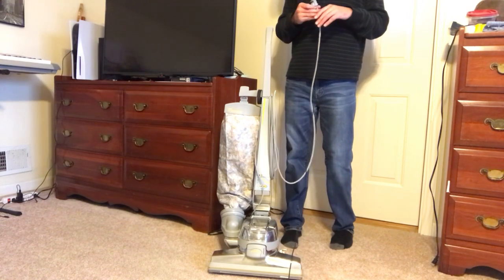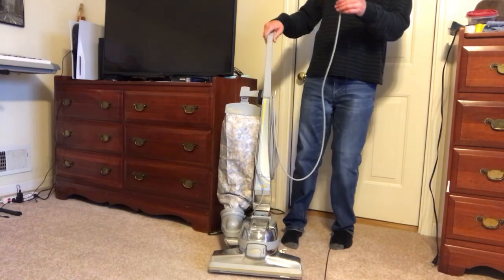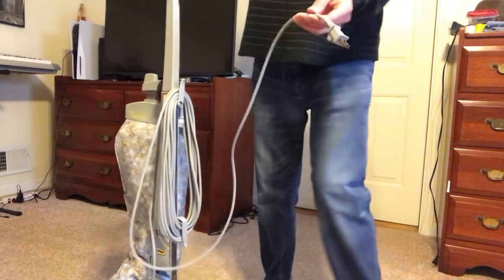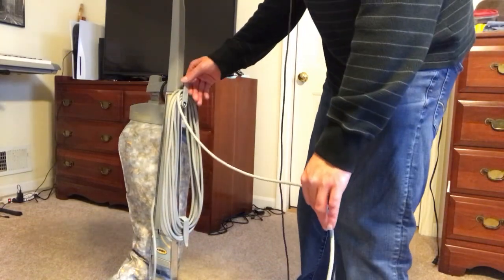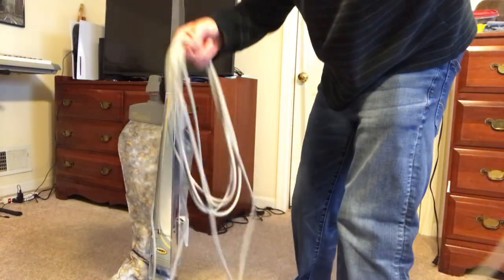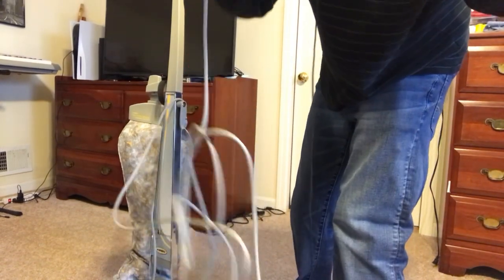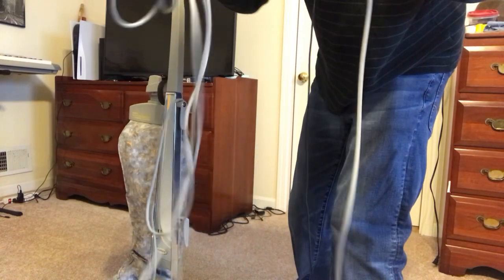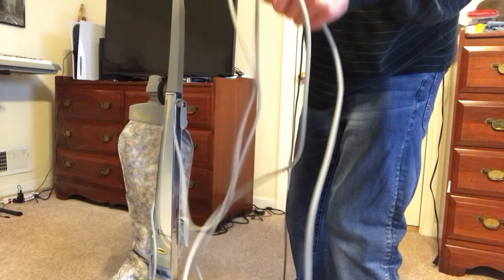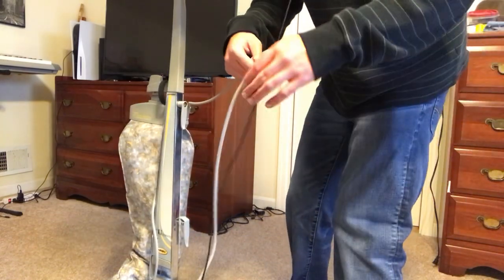If all those things check out, your next thing is to look for breaks or cracks or anything like that in the power cord insulation. If the cord is damaged, replace it with a genuine Kirby power cord. Make sure there are no nicks, no scratches, nothing like that. If the cord is frayed or cut, do not use the unit — you must replace the cord before you can use it again. It's not safe if there are any exposed wires anywhere.